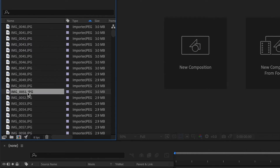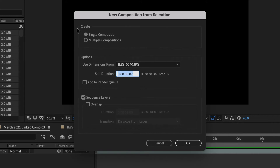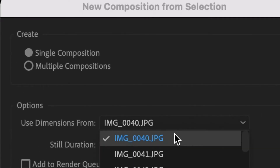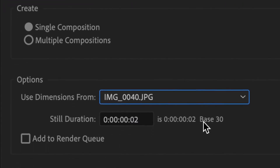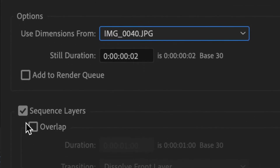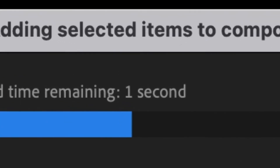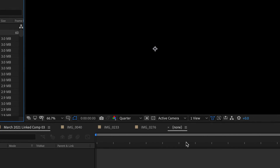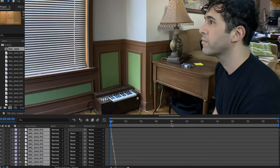If you didn't create a composition when importing your images, do that now by selecting all and dragging them to the composition icon. After Effects is going to have some questions. Here are your settings for your composition: Single composition. The dimensions from this shot are gonna be the same as the dimensions in the last shot because I didn't change them at all when I was shooting. For the duration, I like about two frames, so I'm gonna keep that at two frames. You want to make sure that Sequence Layers is checked and that Overlap is not checked. Once you have all of these set, it's a piece of cake — just press OK and it's gonna import these into a composition. And there's our composition: all 329 shots at two frames a piece.